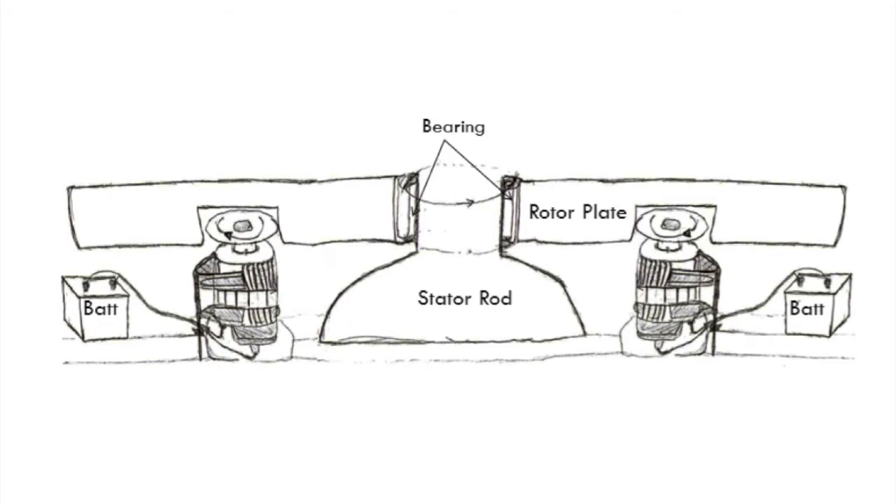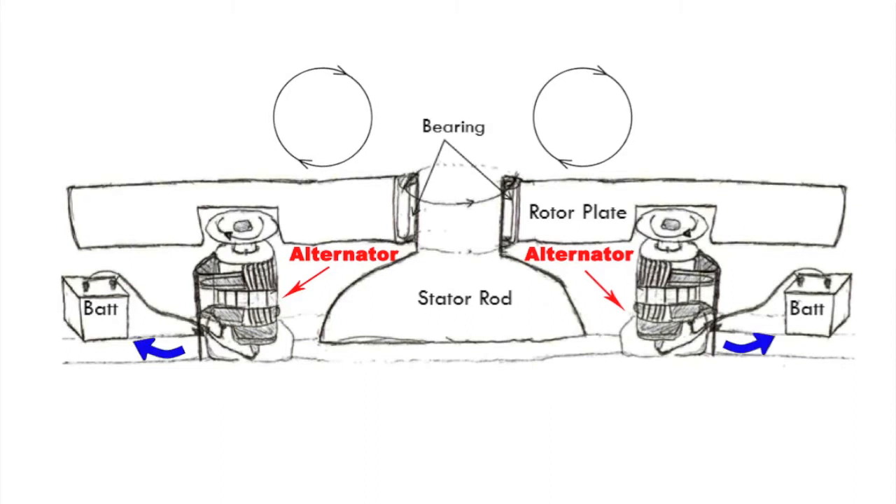The plan is, as the merry-go-round rotates, there will be a set of alternators planted below the base of the merry-go-round. Therefore, as the merry-go-round rotates, this alternator transfers this rotational motion and stores it in a 12-voltage battery.